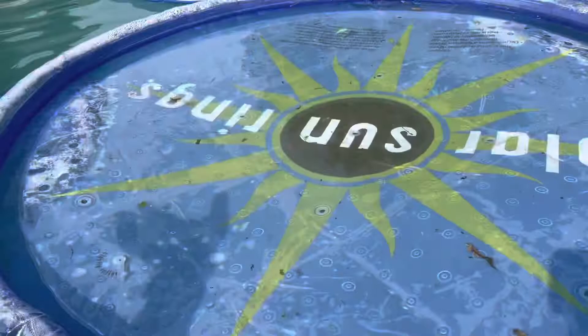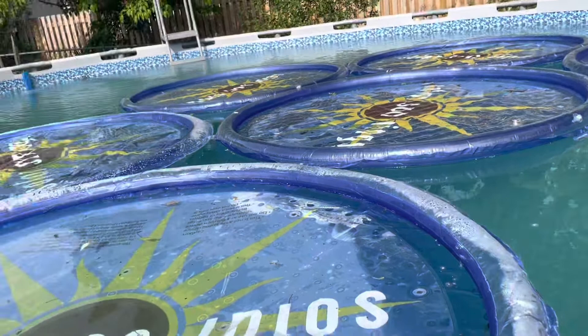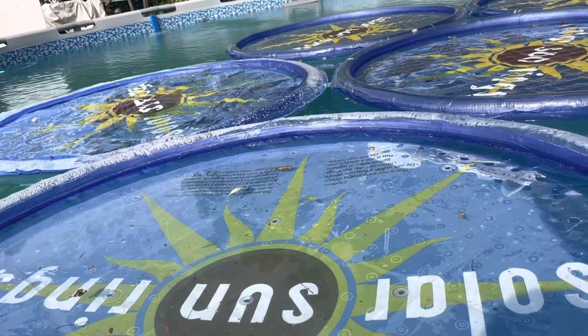This one is deflated, as you've seen, which was a mishap from taking it out and putting it back in the pool — it popped, I guess. That's one downside. It still works, still heats the pool and floats since it's connected to the other ones, but it is deflated and loses air rapidly. The other five haven't done that yet and still hold air and do a great job.